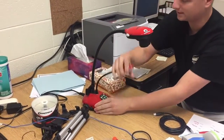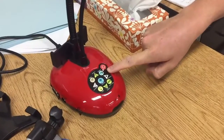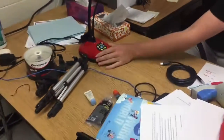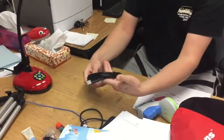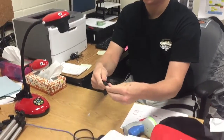Once you do that, this little red LED will turn on. That's saying it's ready — it's on standby. So from here, it's receiving power.